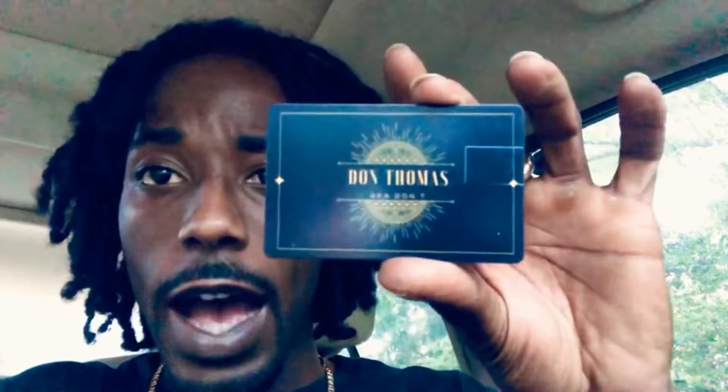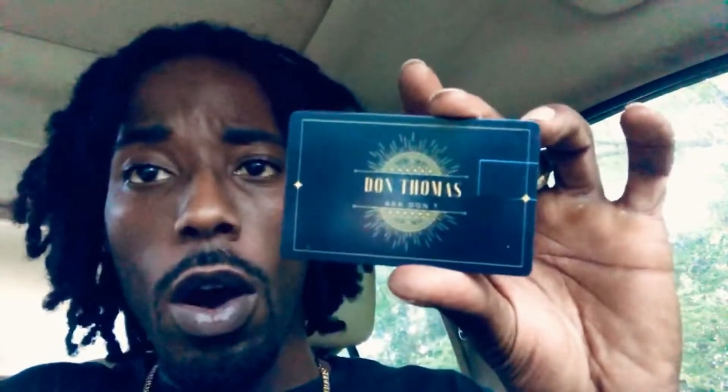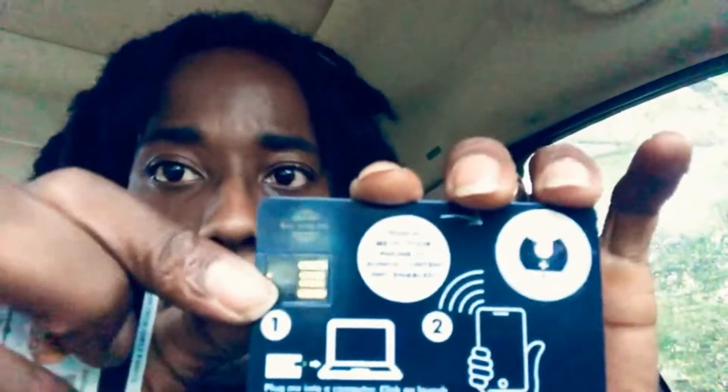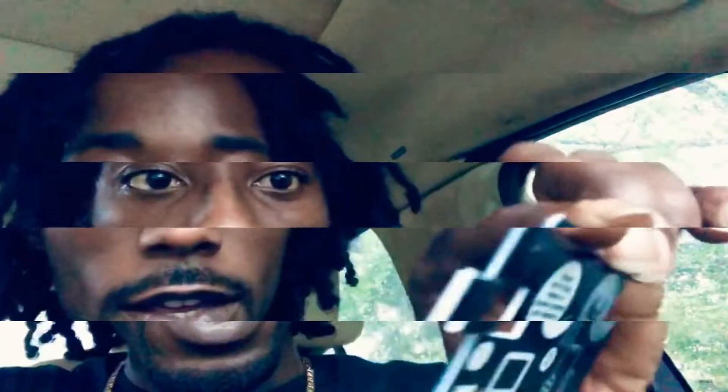Speaking of USB files and stuff like that, this is gonna be one of the options. This is a Track Rhino card. You see that right there — it's got the little reader, and you throw that in the USB drive. You just slide this card in and all the info is right there.